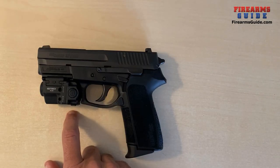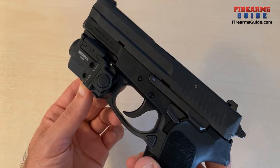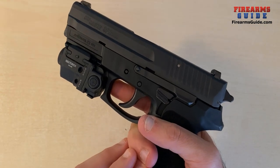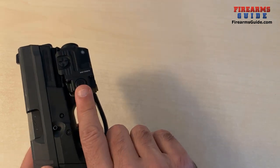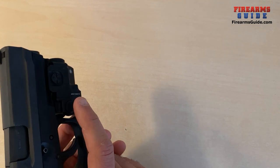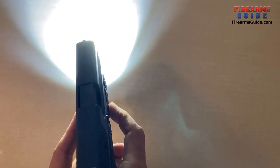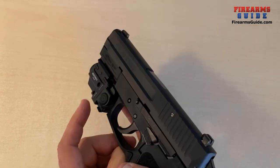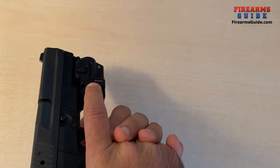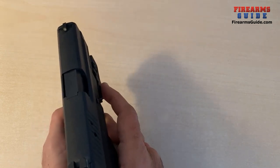Now I've mounted the Nextorch WL22R on my handgun — it's mounted on the Sig SP-2022. Looks great in every respect. The way you run through the modes is by clicking both side buttons simultaneously to switch to different modes. For example, now it's laser only. Turning off the laser can be done with your thumb on the left-hand side or with your index finger pressing the same button on the right-hand side.